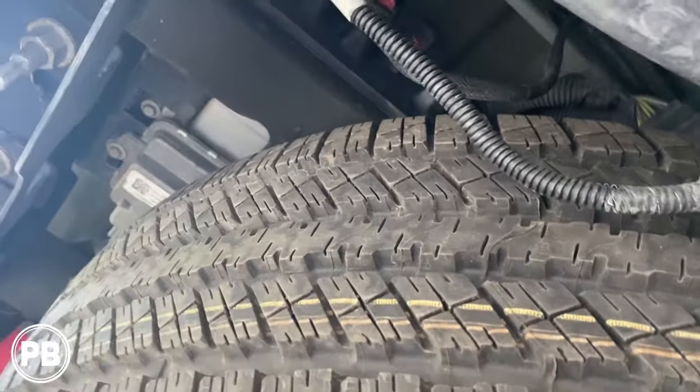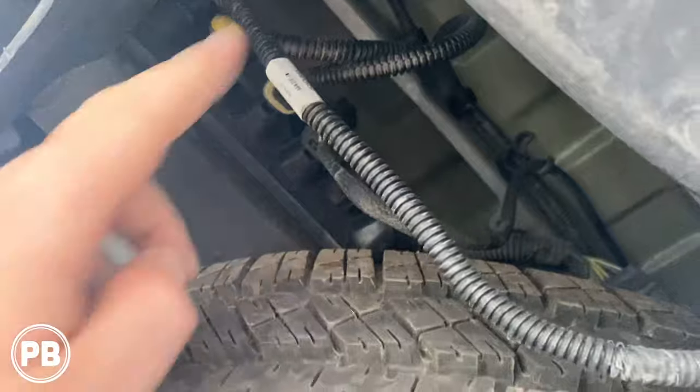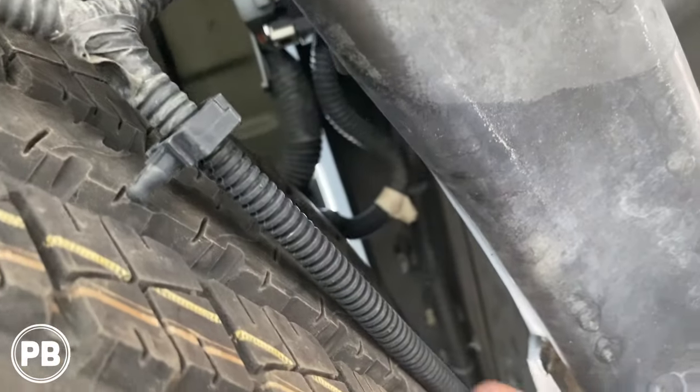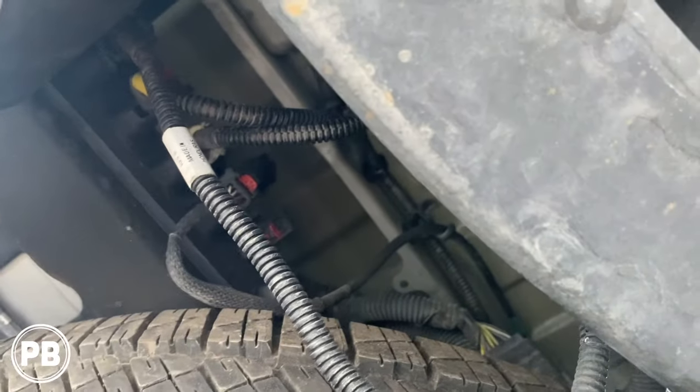We're up underneath the truck by the spare tire, and you can see this harness bank. The one we're concerned with is this one right here — it loops over and then goes up into the tailgate. So what we're going to do is disconnect this harness so we can pull the camera all the way out.